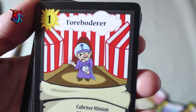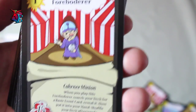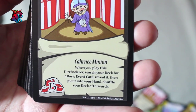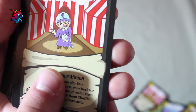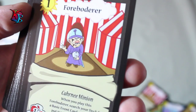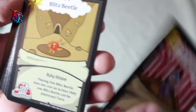Forboder — this is basically the alternate card from the Farmers Deck, which is Almanac's Farmer. It is a level 1 carny minion with 15 buffiness. Its effect is when you play Forboder, search your deck for a basic event card, reveal it, then put it into your hand. Shuffle your deck afterwards. There are a lot of cards in this deck that are basic events, and as such, Forboder is a great incorporation with that — a card to keep handy and to work with as you play.